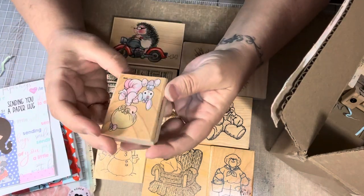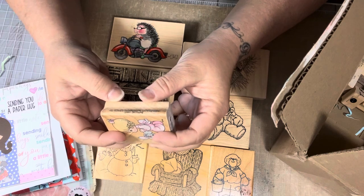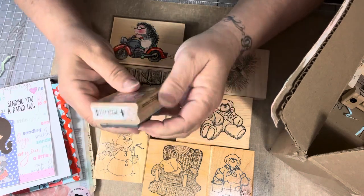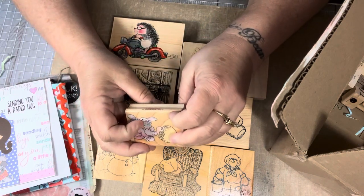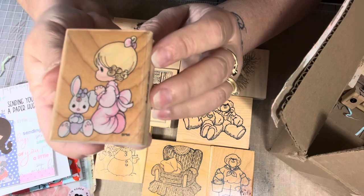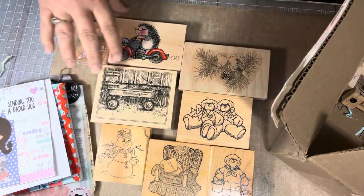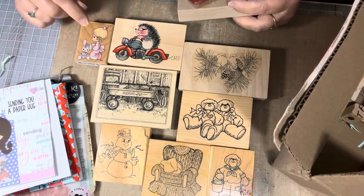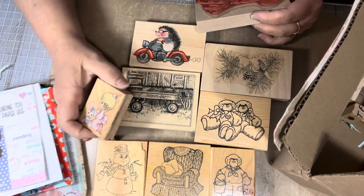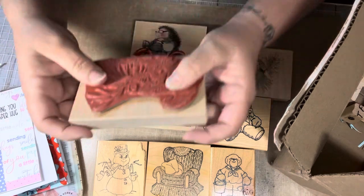And then this one here is a Precious Moments — a little Precious Moments girl praying with the bunny. Elizabeth, I actually have this one, so I'll just pass this along if you don't mind. It's from 1998, Stamp Pendants. Cute Precious Moments little girl. I actually have both the girl and the boy. I have a very large collection of Precious Moments, and the last time I bought some I got the package in the mail and I already had three quarters of them. I really need to pay attention to what I'm buying to make sure I'm not buying doubles.